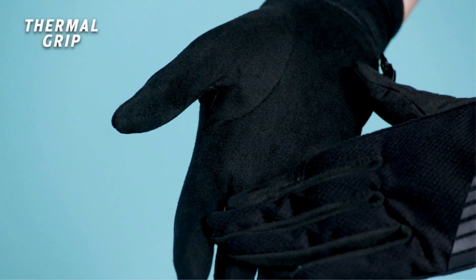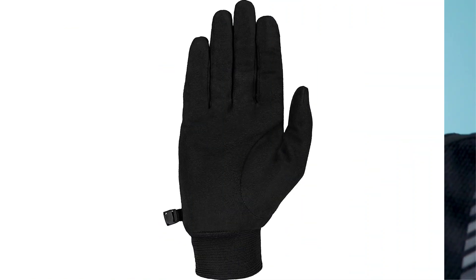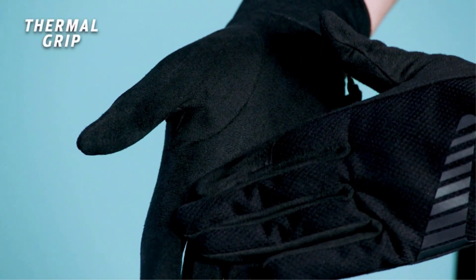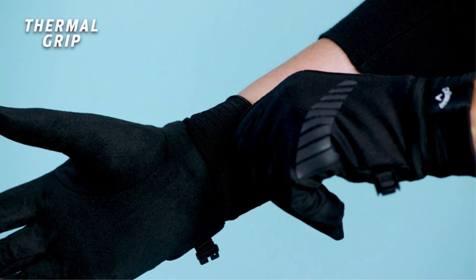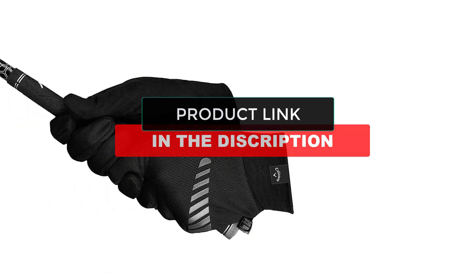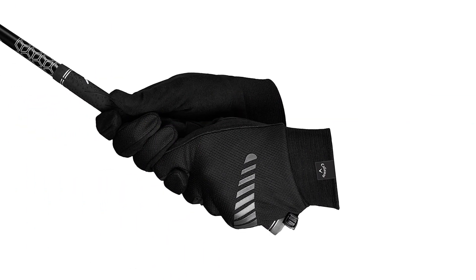They are also waterproof to prevent the entry of water and cold from reaching the fingers. The interior design is well fleeced to offer ultimate protection and warmth for the fingers. If you are looking for gloves that are a great deal for playing during winter, then go with the Callaway Thermal Grip. The insulation brought about by these gloves is top level.